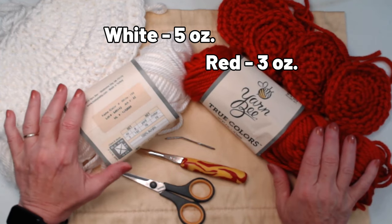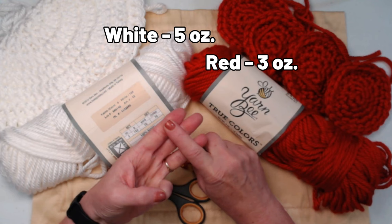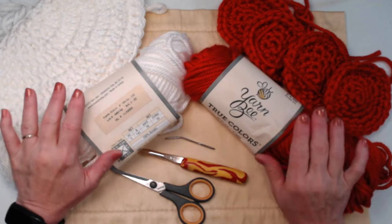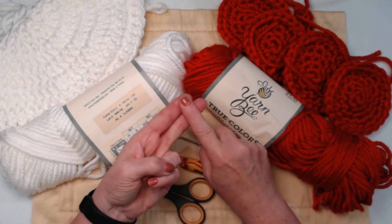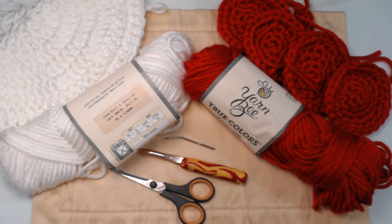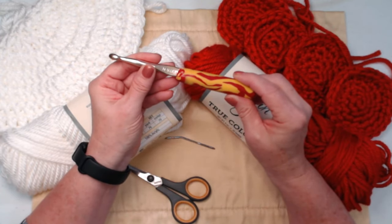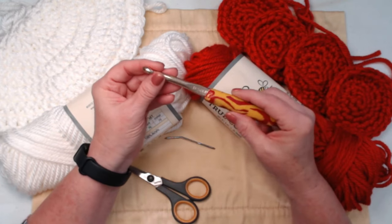Even though I'm using a super bulky number six acrylic yarn, if you don't have super bulky six you can use two strands of bulky five or three strands of medium weight number four. For this project we're going to be stitching both the hat and the polka dots or spots with a nine millimeter crochet hook. I added a polymer clay handle to mine just to make it a little easier to hold — it's not my favorite, but it's my N hook.